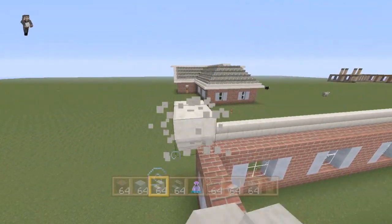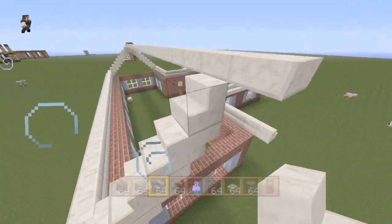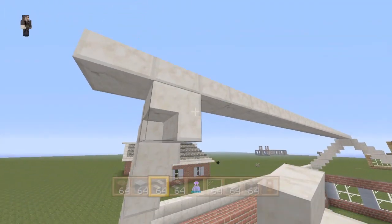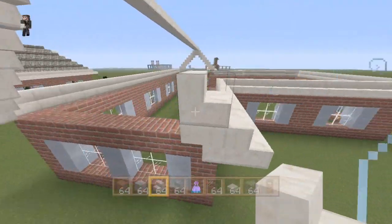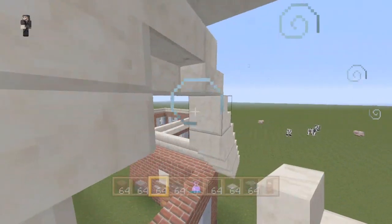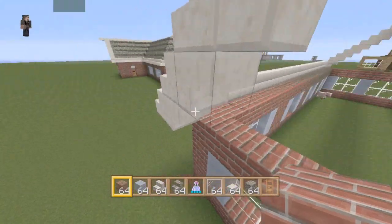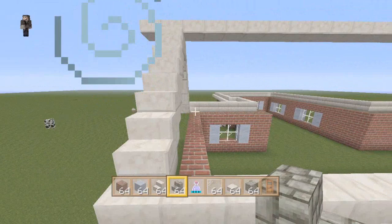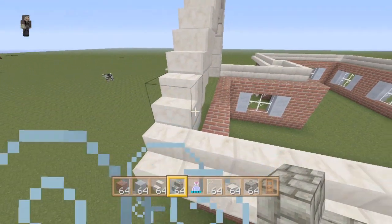Pretty simple, like I said guys. Quartz in the middle like that. It's easier to do it this way. There we go — one more upside-down stair. And now we're just gonna fill in the window. Let's fill this in with the other stairs — you're gonna take cobblestone stairs, not stone brick. Sorry about that.